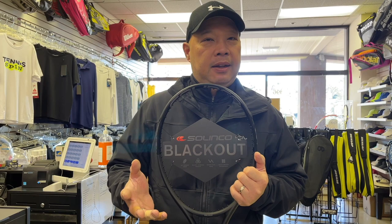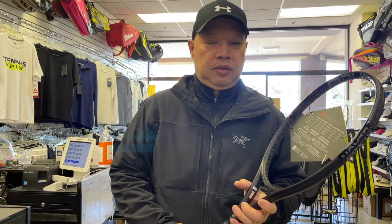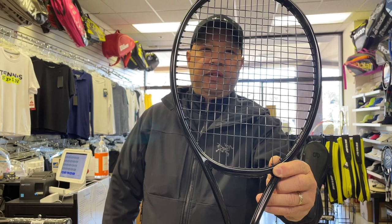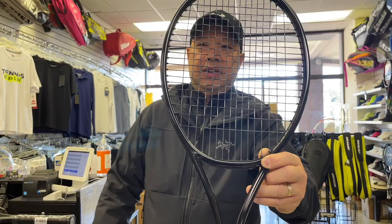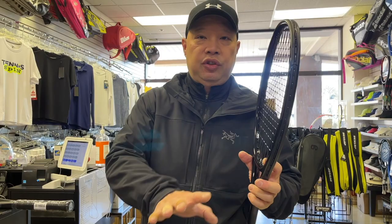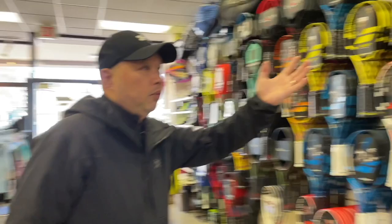A blacked-out racket means they're in negotiation phases — finding their next weapon. A lot of blacked-out rackets look like this: no markings. They've gone to the factory and said, 'Give me a blacked-out Pro Staff or Ultra,' or they gave Ana Samova's specs to the factory and said, 'Make a racket in this mold and just black it out.' It'll be the paint and the racket itself with the hoop and the grip to her liking — it could be half an inch longer, a quarter of an inch longer, whatever her specs are.